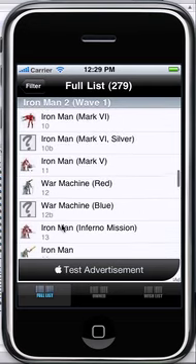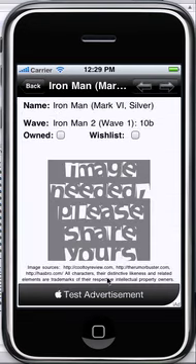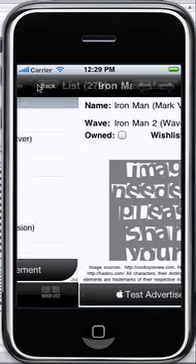I am missing some images — a lot of the Iron Man 2 variants I was unable to find an image for on the internet. So if you have one, by all means send it to me and I'll add it to the application.